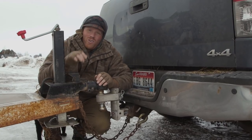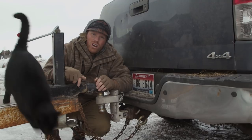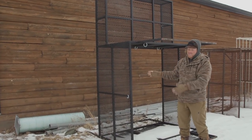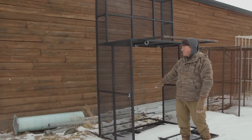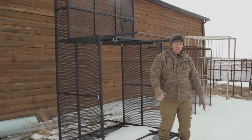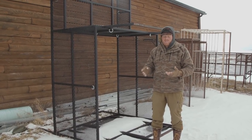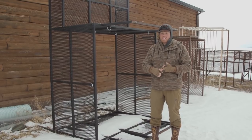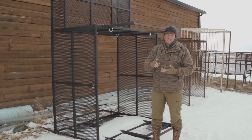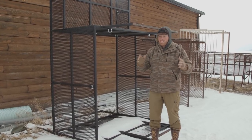Now we're gonna go into one of my favorite ways to transport llamas - in a stock rack. A stock rack is what you use to put livestock in the back of your pickup bed. This stock rack will slide right into the back of your pickup bed. Obviously there are lots of different models and sizes of pickup beds - six-foot beds, eight-foot beds, six-and-a-half-foot beds - and as you go into Tundra, Ford, Chevy, Dodge, Nissan, the bed width and height are all different.